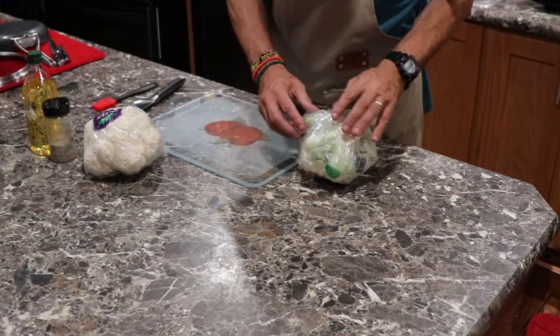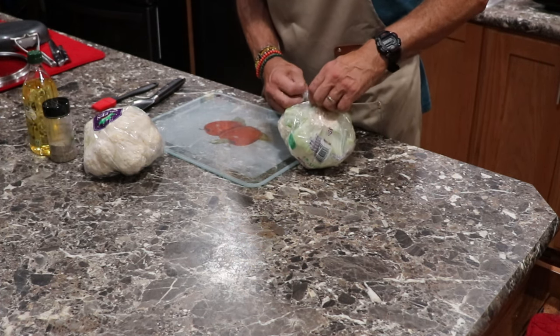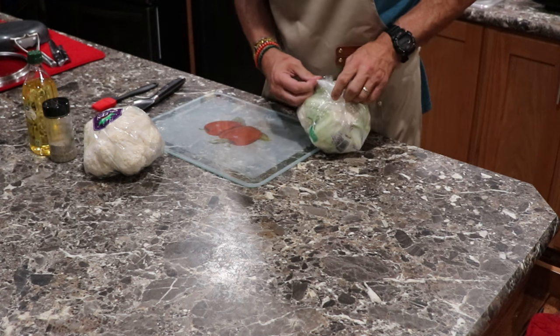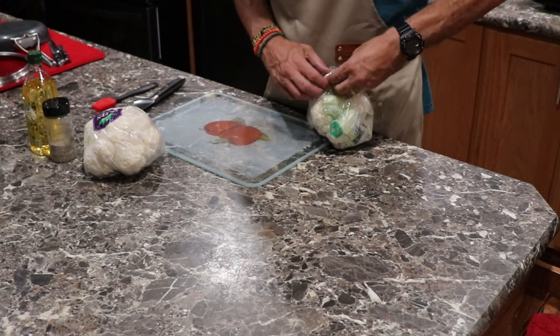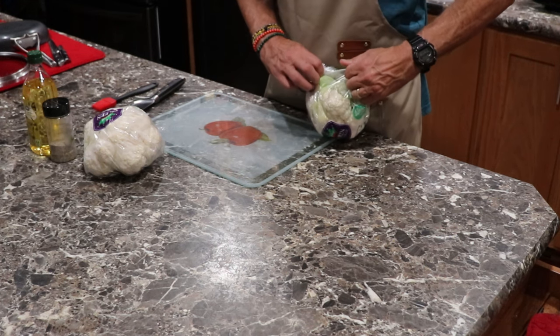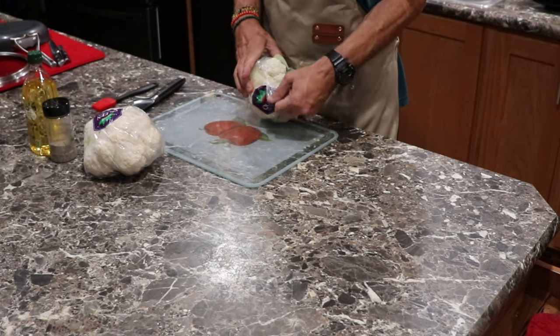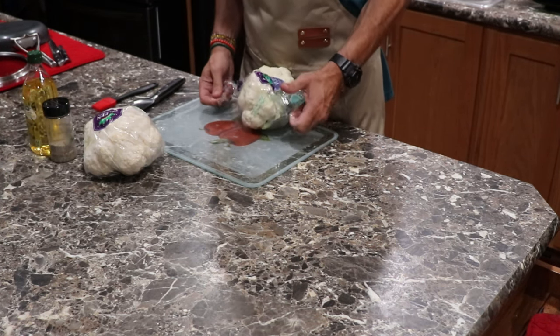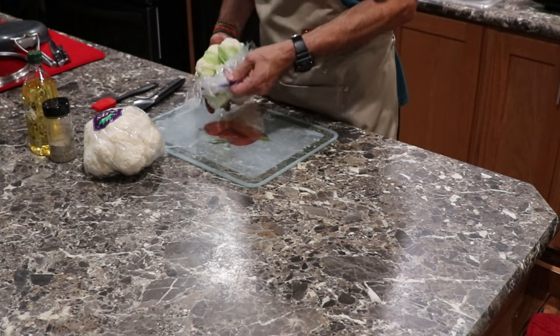This is a real easy recipe. I don't know if I got it off of All Recipes or somewhere on the internet — I get so many emails that a lot of times I forget. I'm going to go with two cauliflowers.